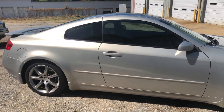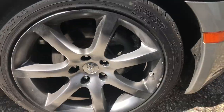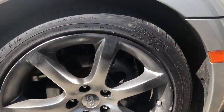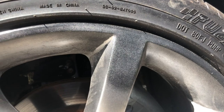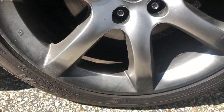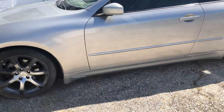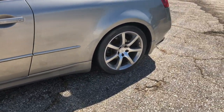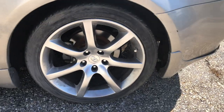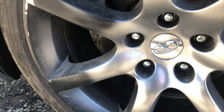Today we are going to paint these dirty wheels on this G35. As you can see, someone at some point tried to paint them black — maybe with one coat of paint or nail polish — but they look terrible. The front is way worse than the back, and they're chipped all over.